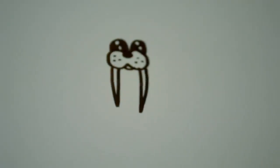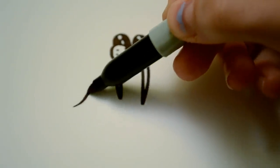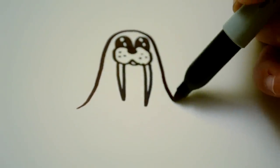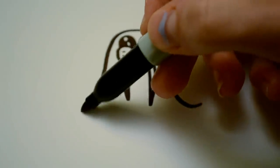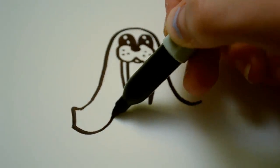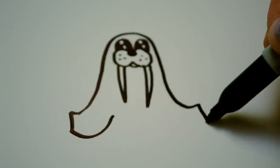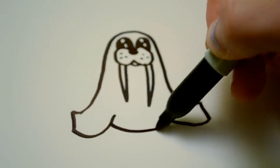And then for the body, I just add this one line that comes pretty close to the eyes and then curves back out again. And this is going to be part of the flippers, so we're going to add just lines like that — the same on this side. And then a curved line that connects them both.